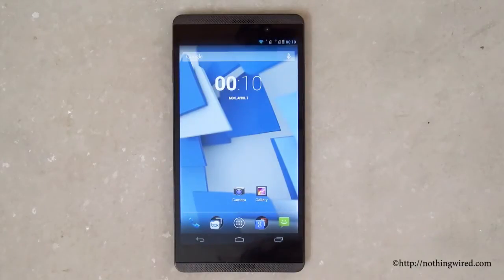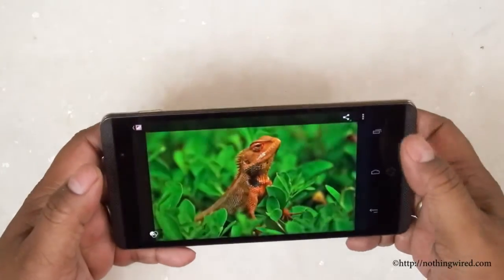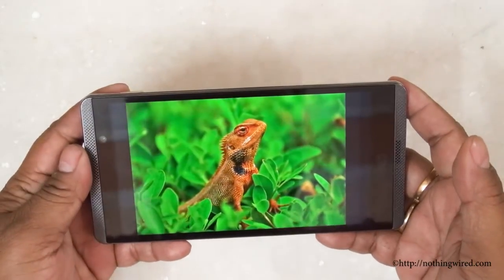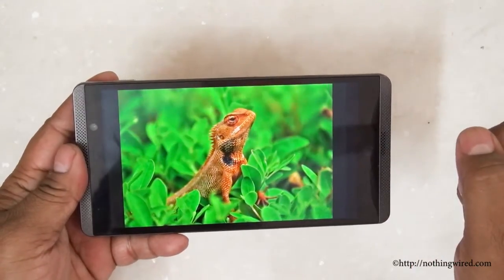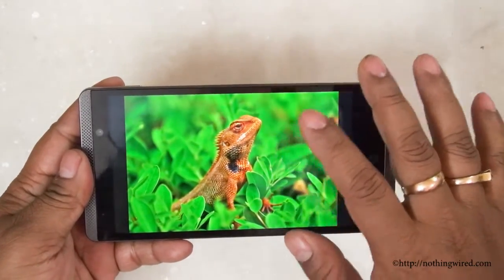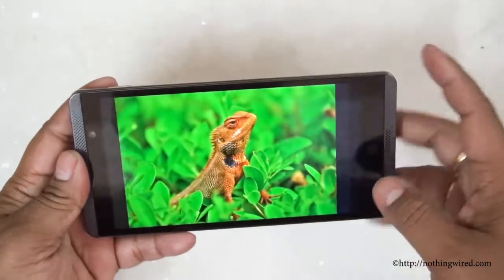Let's check out how the HP Slate 6 Voice Tab performs on the multimedia front. We're gonna start with some photos. I have put the brightness on auto and it shows the image pretty perfectly — the saturation, hue, both of them are quite okay. This photo itself is quite sharp, though a little overboard on the orange and green part. But the display is showing the photo almost as it is.